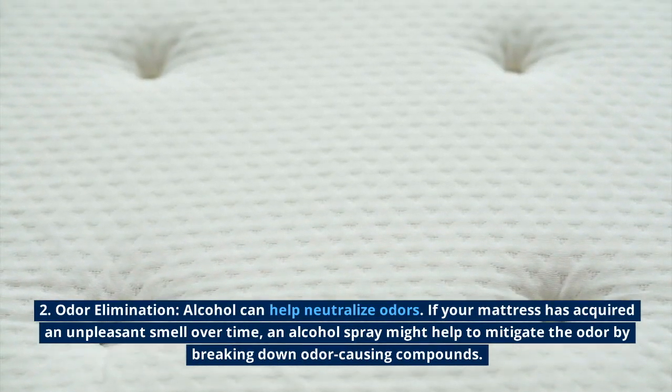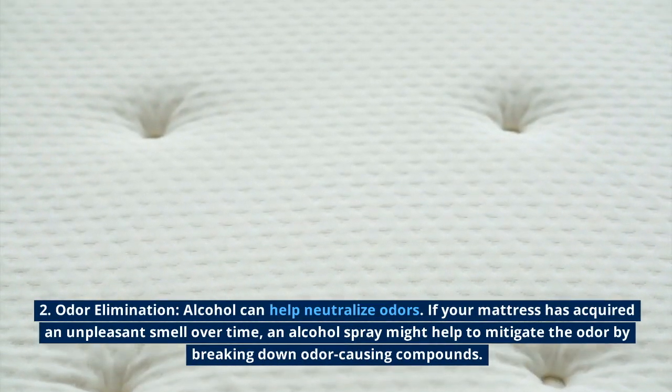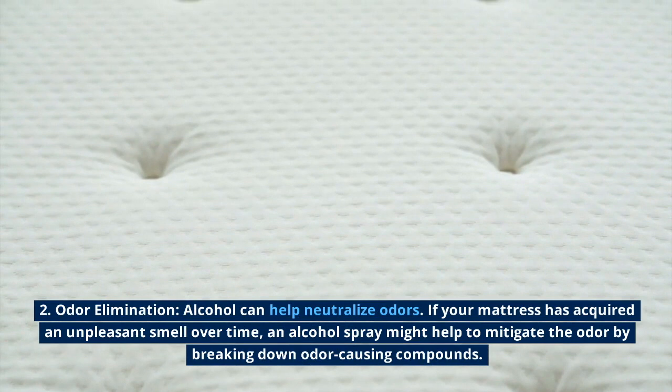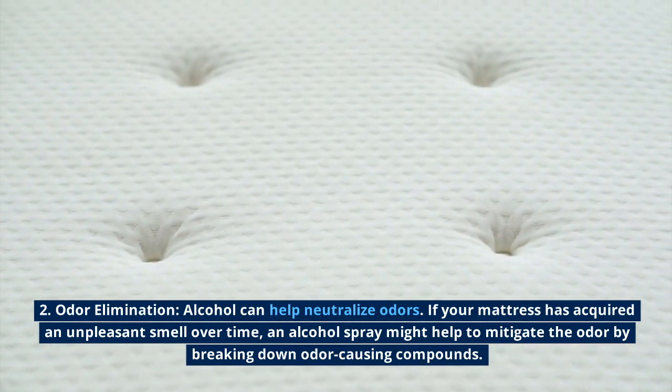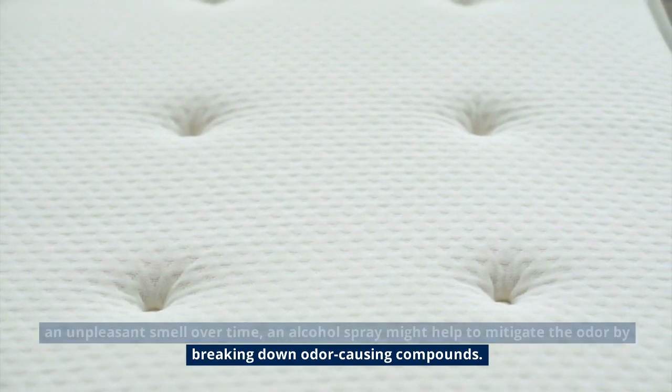Odor elimination: alcohol can help neutralize odors. If your mattress has acquired an unpleasant smell over time, an alcohol spray might help to mitigate the odor by breaking down odor-causing compounds.